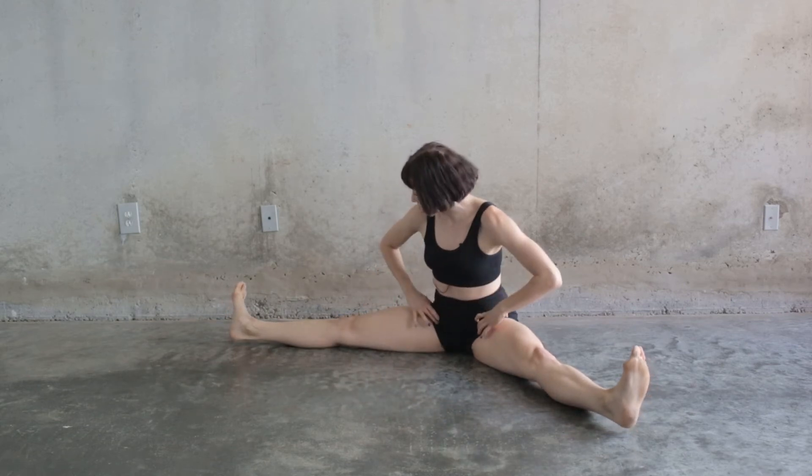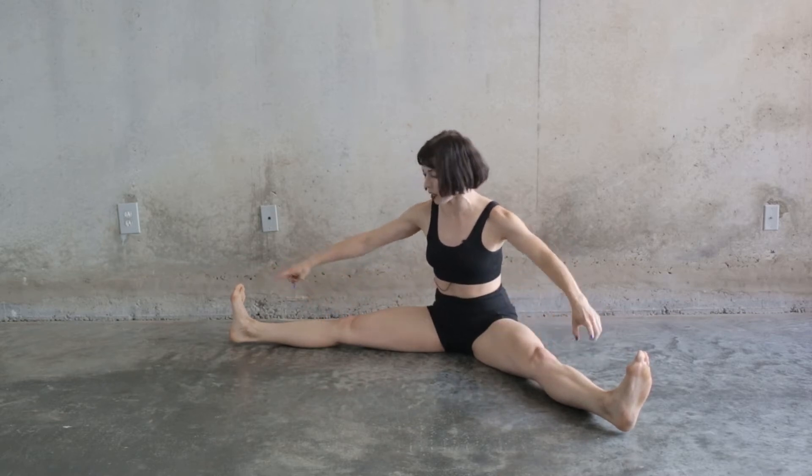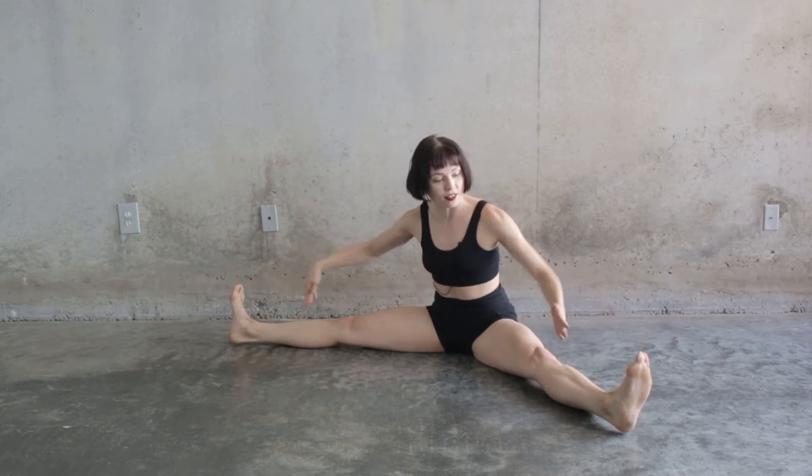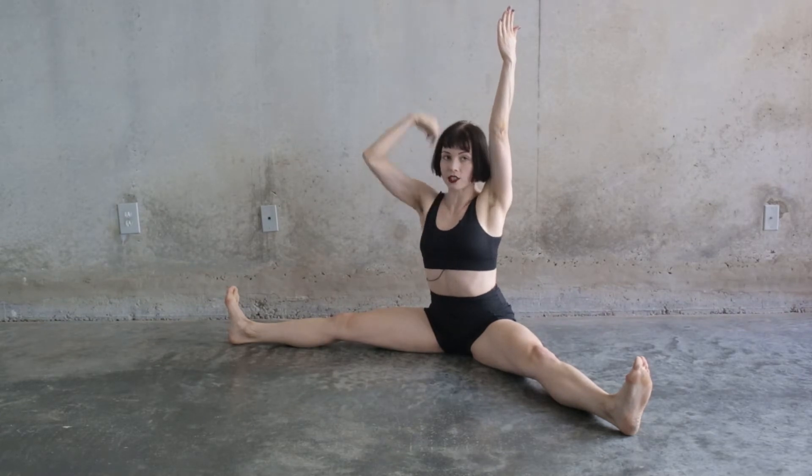We're going to start by turning everything out from our hips to our knees to our ankles to our feet, which means that everything is facing the ceiling. We're going to flex our feet up towards the ceiling as well. Bring your arms up straight and relax those shoulders.